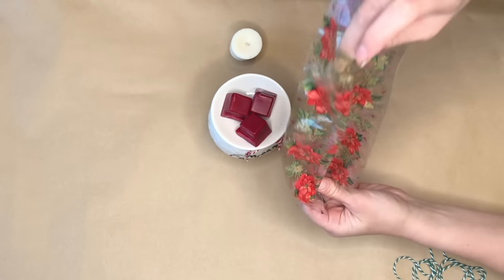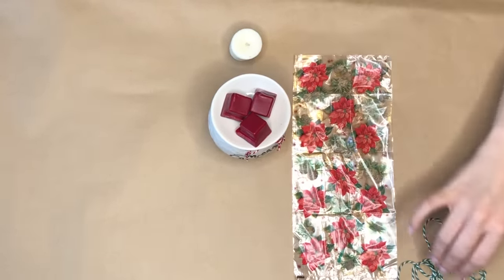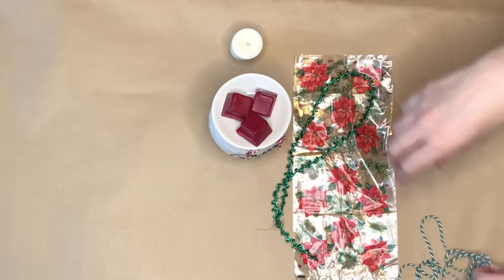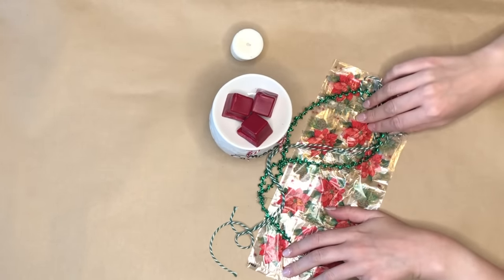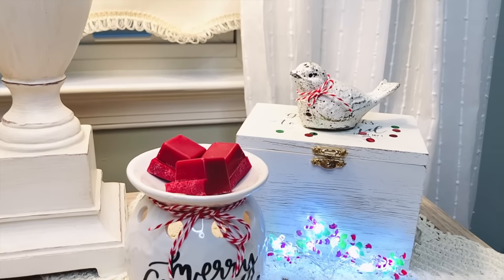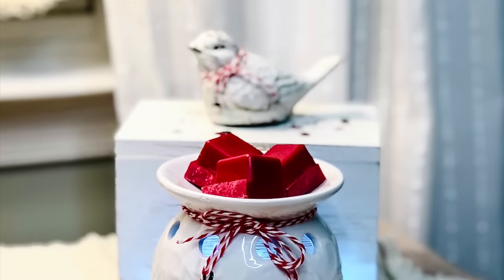To wrap this up as a gift, I found these really pretty poinsettia gift bags at the Dollar Tree. You could pop the wax warmer down into the gift bag and then take some more baker's twine or some sparkly green ribbon I also found at the Dollar Tree, tie it at the top, and present it as a gift. But for video purposes I wanted you to actually be able to see this DIY so I left it without the gift wrap.